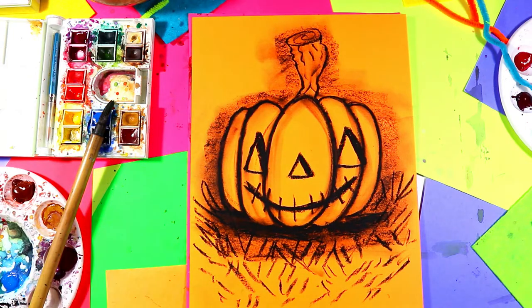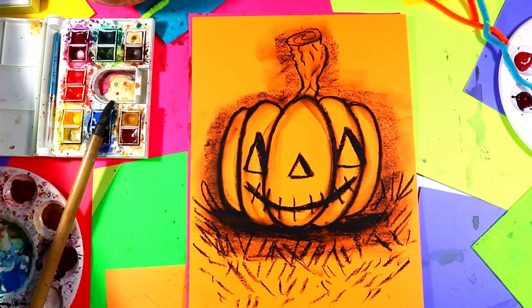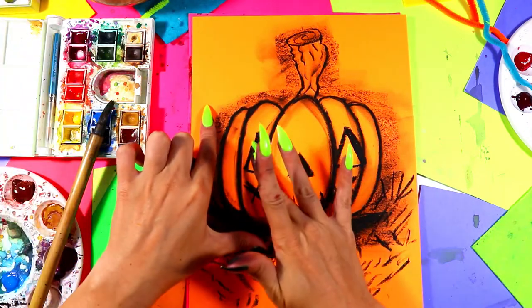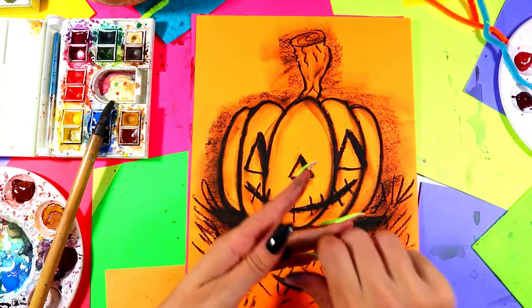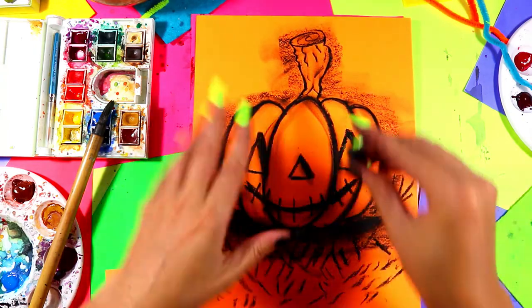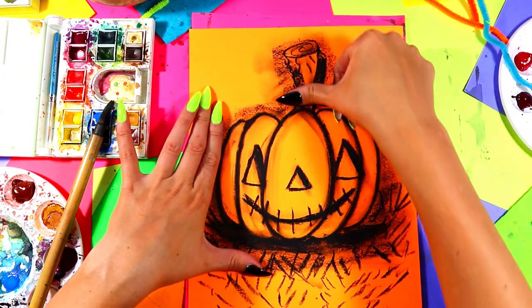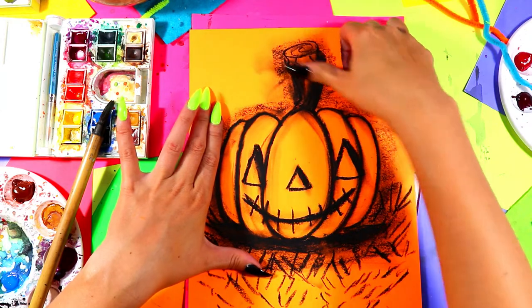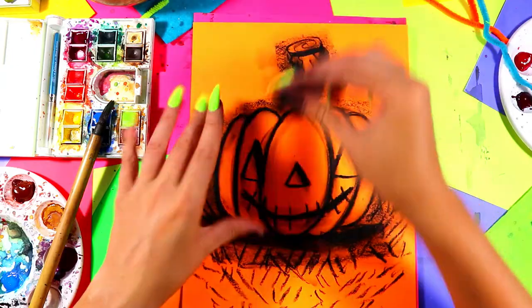Very nice monochromatic artwork! Monochromatic means just one color — 'mono' meaning one, 'chromatic' meaning color. This is an orange monochromatic artwork. Now smudge those eyes, the nose, and mouth just a little. We're also going to shade up the sides of the stem by adding a thicker line on either side and smudging it so it's not so sterile.